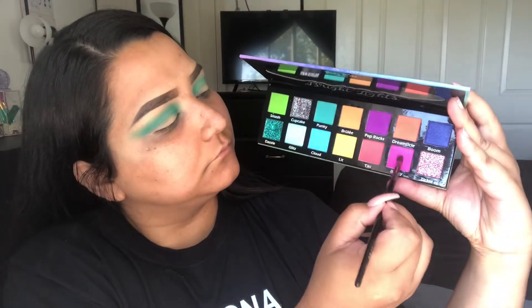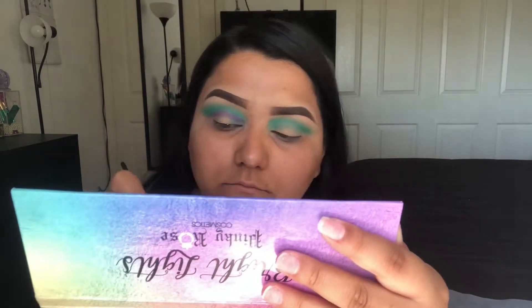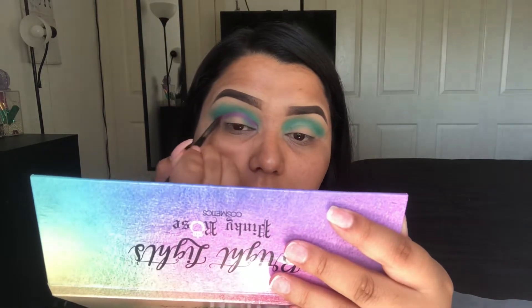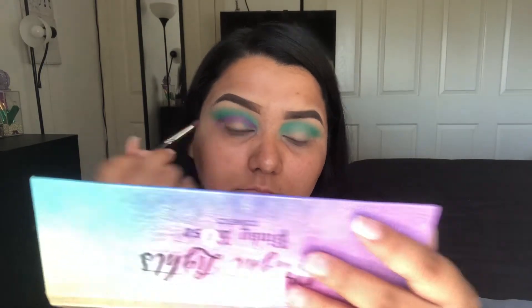I'm going to be taking the shade Becky on a Morphe E36 and kind of packing and blending that at the same time on the actual crease, right above where we would cut the crease.